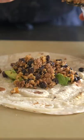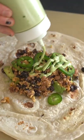These are homemade flour tortillas, which you don't have to make yourself — just buy them from the store. But I do have a video if you want to check that out.